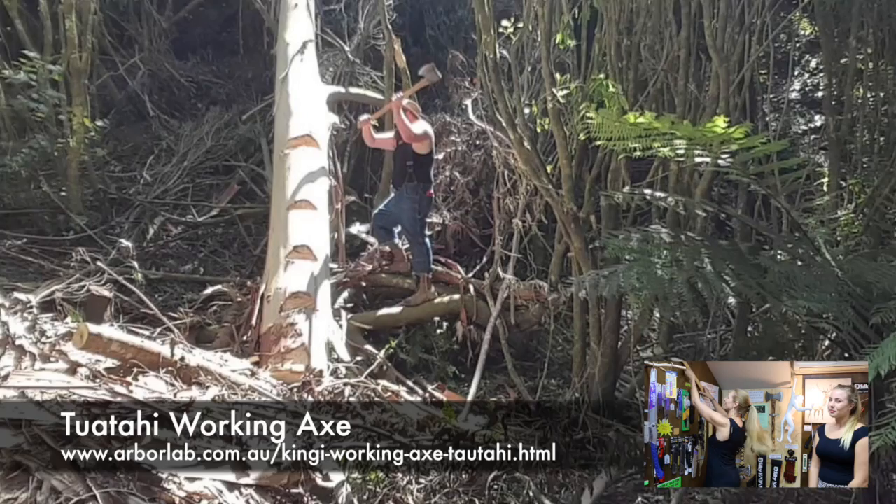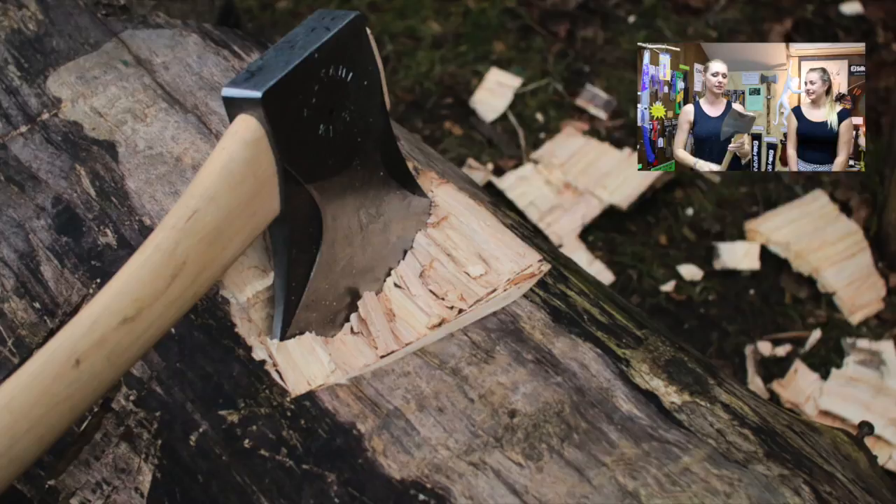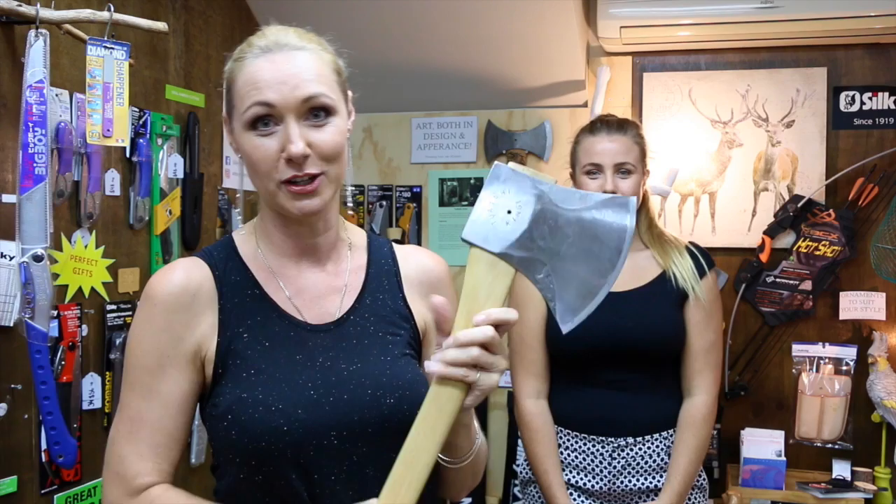So our axes range from your average little small camping axes to throwing axes that Unita will be talking all about. Her's much bigger than my axes so she'll start this week. Big axe wins. Okay so first up I'm going to show you one of their working axes which is absolutely beautiful. Now this axe, as the name suggested earlier, is designed for general work.